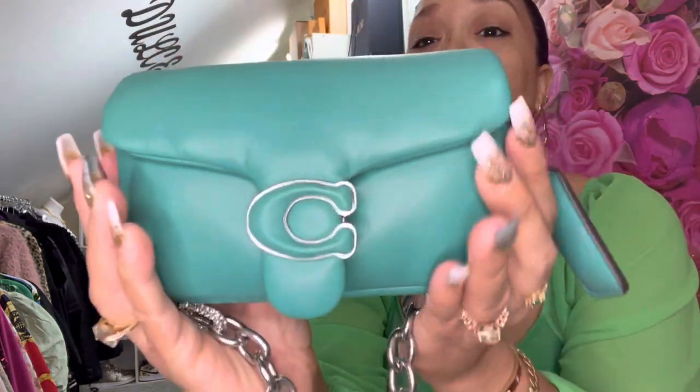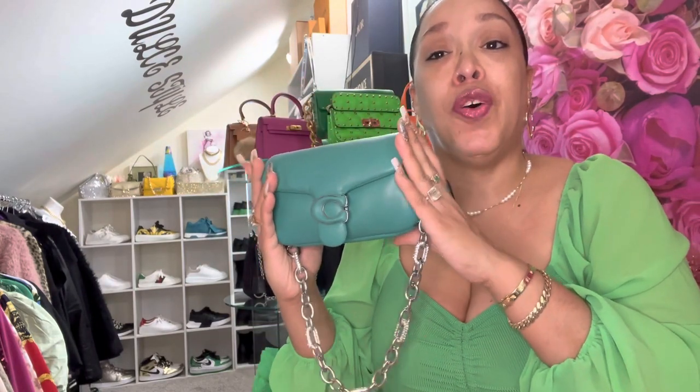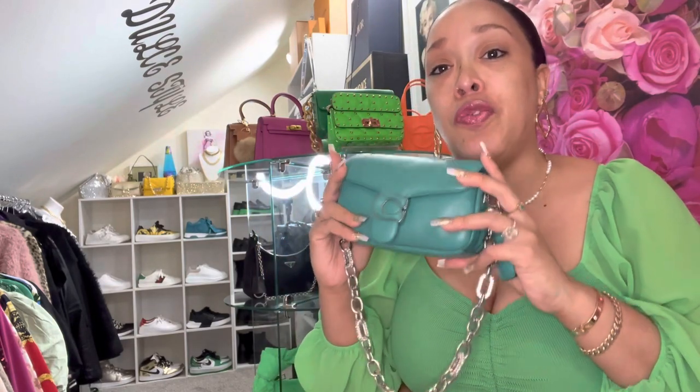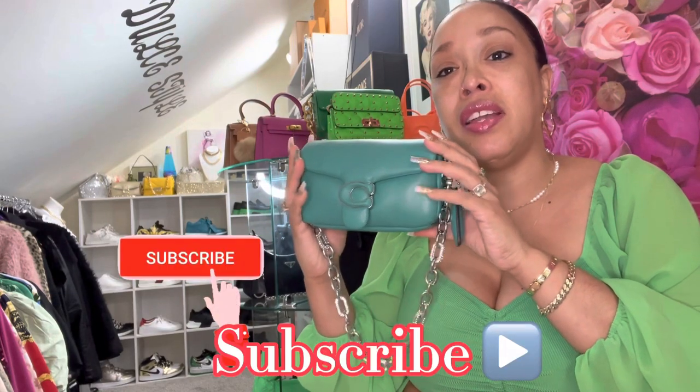Look how beautiful this color is. I just love it. It's different — it's something that I don't have in my handbag collection. I didn't have this color before. I wanted a new bag but not something too expensive for me. So once I saw this beauty, I said, this is it.